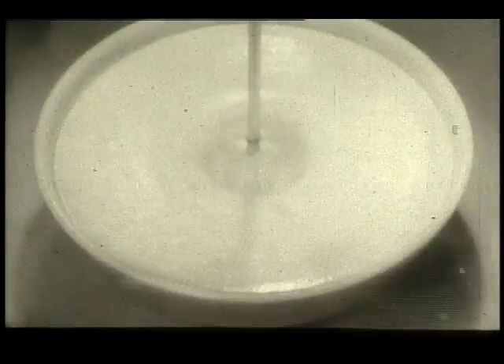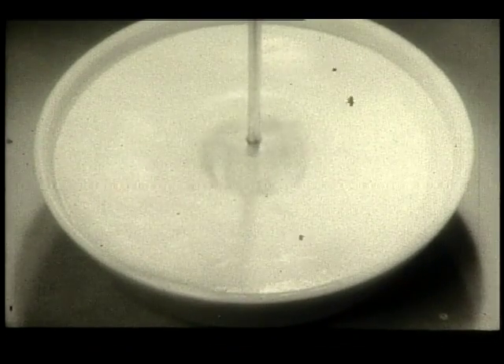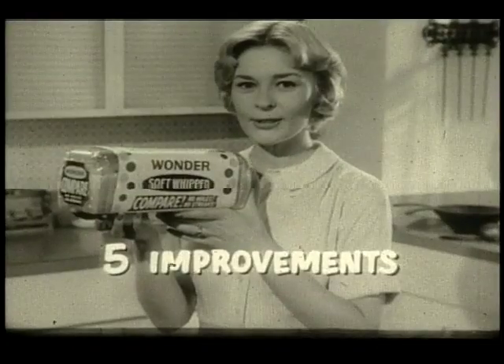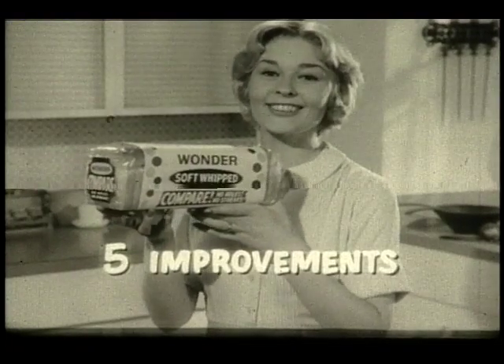Ordinary bread is lumped, bumped, and thumped, but now there's a new way to make a new kind of bread. Bread that's whipped, creamy smooth, silky fine. It's new Wonder Soft Whipped Bread with five improvements you can actually see.